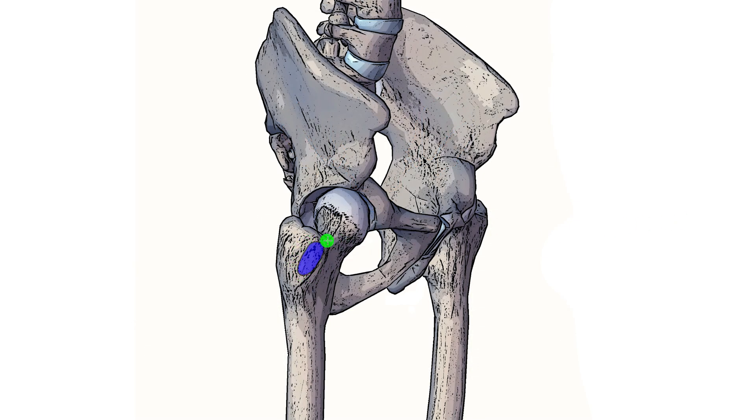Highlighted here in blue we can see the insertion of the gluteus minimus, and that's on the greater trochanter of the femur, specifically on the anterior and the lateral aspect of the greater trochanter.